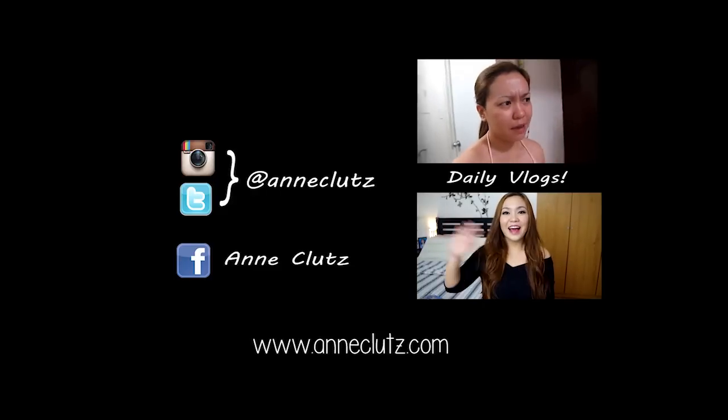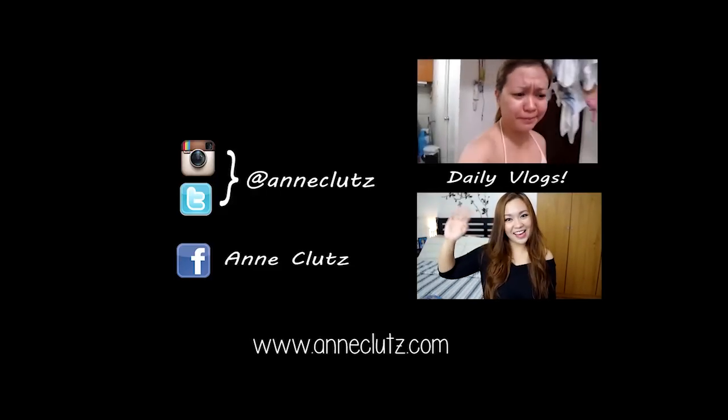Okay, so that's it for the look! Sana nagustuhan nyo tong look na to. Don't forget to give me a thumbs up. See you again on my next video. Bye! Thanks for watching! Thank you.